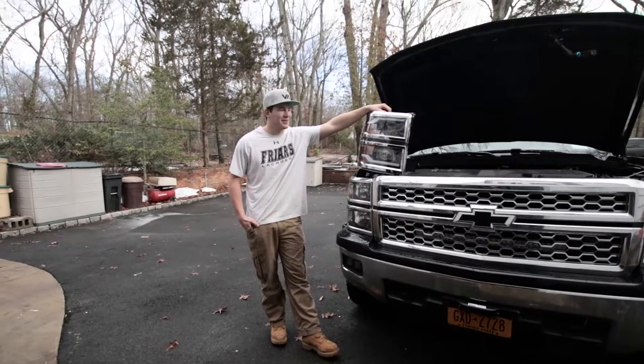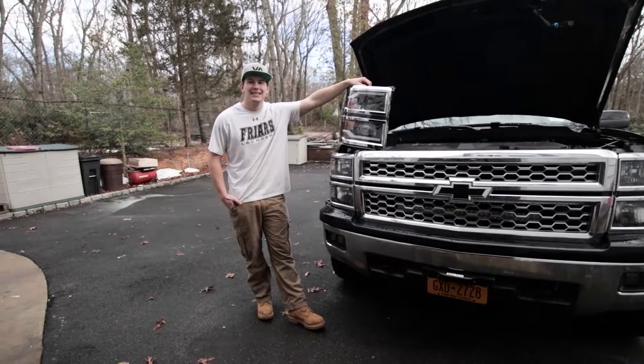We're going to put the new headlights in on the truck.